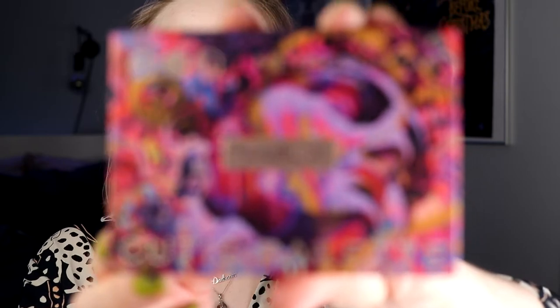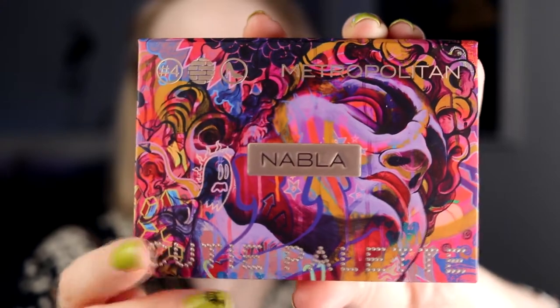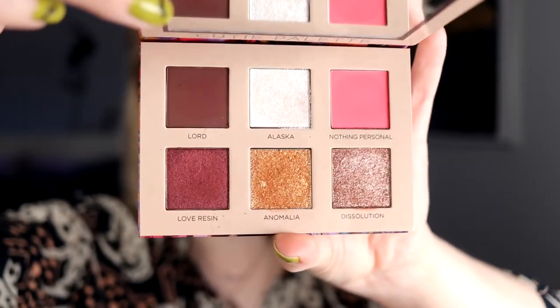It's day number four in this week, and it's time for the fourth palette in the Cutie line. It was going so great, and I messed it up. So yeah, this is the Metropolitan, and I love the front of this palette. Mostly because of this little ghost — I just love that little ghost, and the palette looks like this. I am not in love with this palette, if I'm going to be honest. But maybe, hopefully, we can change that today.